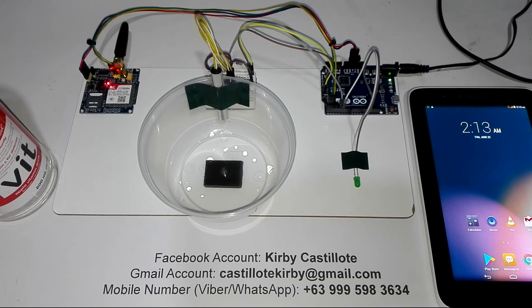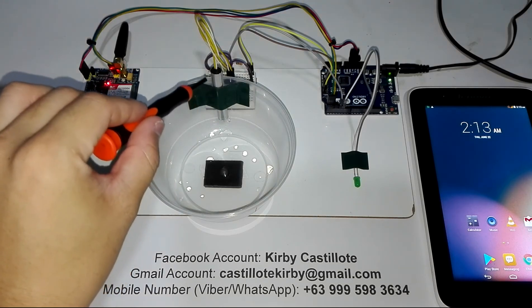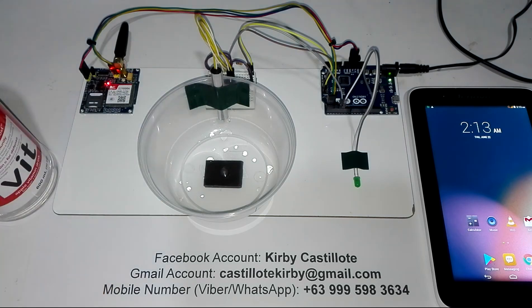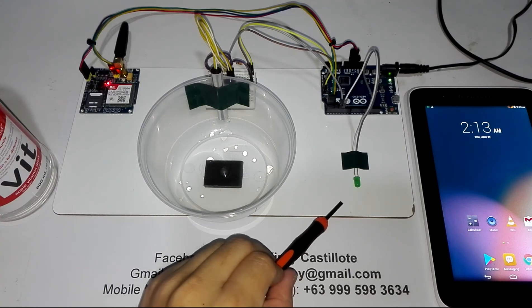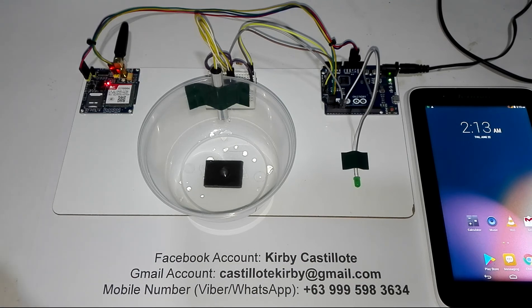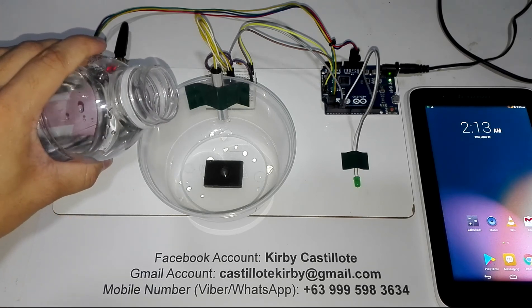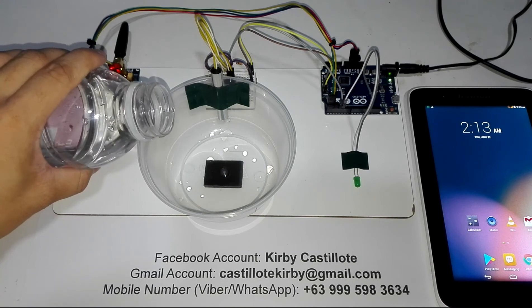After that blinking, I'm going to pour a certain amount of water on this plastic container. I will make sure that the water level is enough to touch the tip of this improvised water level or flood level sensor. Please observe again this green LED here, and also the tablet phone. Now I'm going to pour a certain amount of water. Once the green LED turns on, there will be a message on the tablet phone.